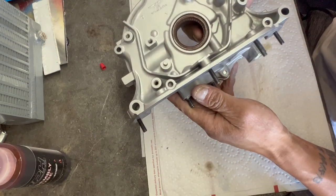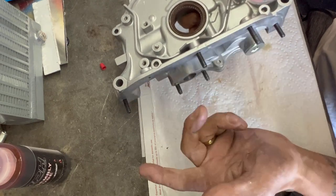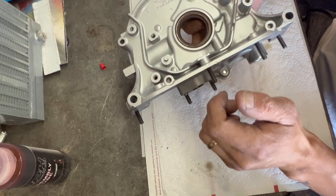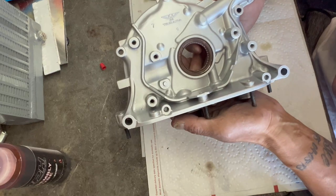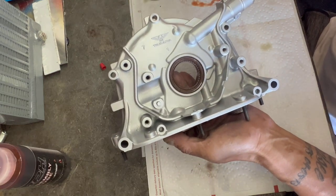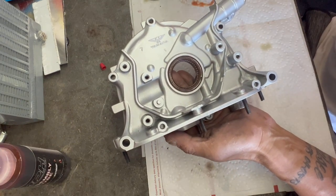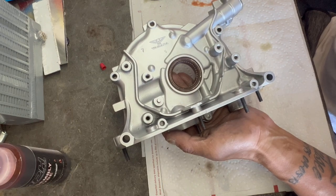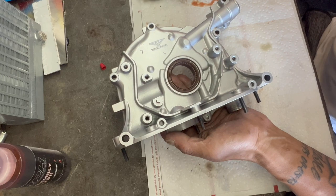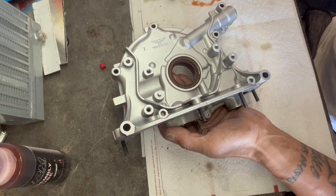I'll try to leave as many part numbers as I can. This oil pan stud kit is just on Amazon — just M6 studs — and I'm using ARP nuts for this. OEM main seal. I'll try to find the link on McMaster-Carr for this spring so you guys can get that. The TOTA gear — I'll give you guys the link for that as well. Or you guys can hit me up; I'm a vendor for them so we can get that to you for a nice deal.